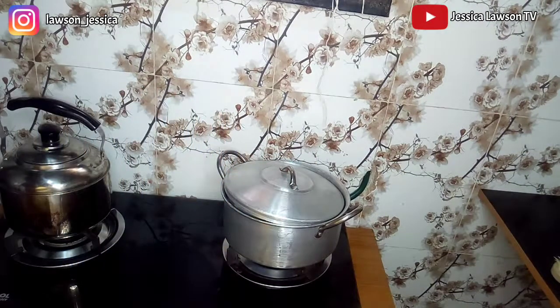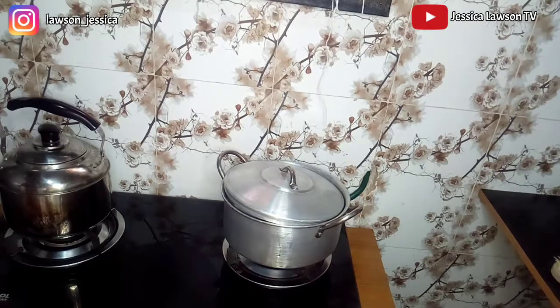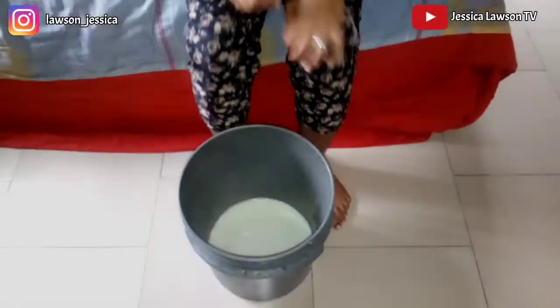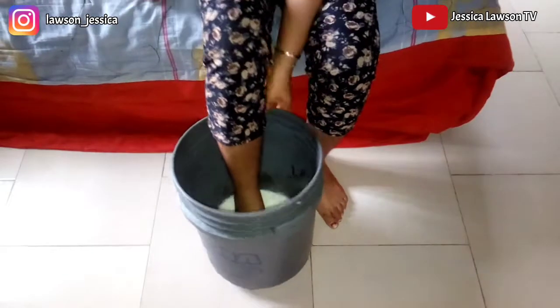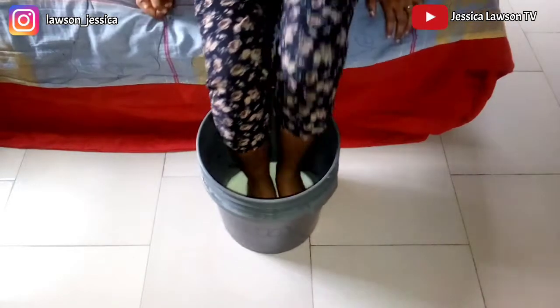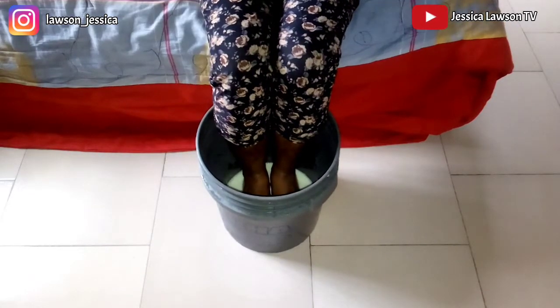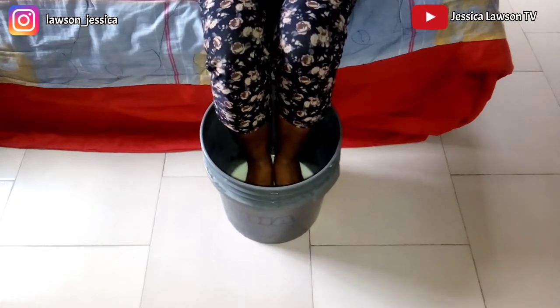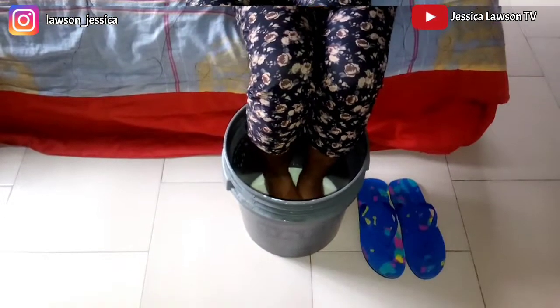I'll go ahead and pour this right into my bowl. I had to pour the warm milk and baking soda into a bucket because I don't have a bowl or basin that can actually fit my legs.